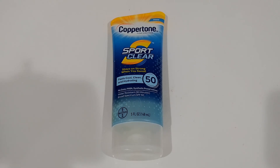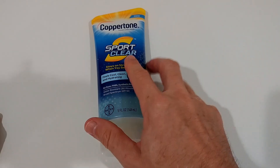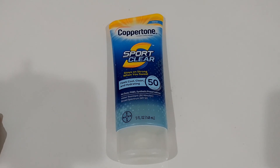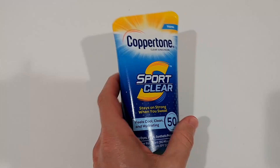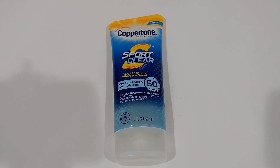Can you use it on your face? I would say yes — I've had really good experience with it. I personally wouldn't put it on my whole body because it's a bit too expensive for that. It's around seven dollars — I'll put the Amazon link in the description. It's pretty reasonably priced right now. For me, it's a great option specifically for face use.